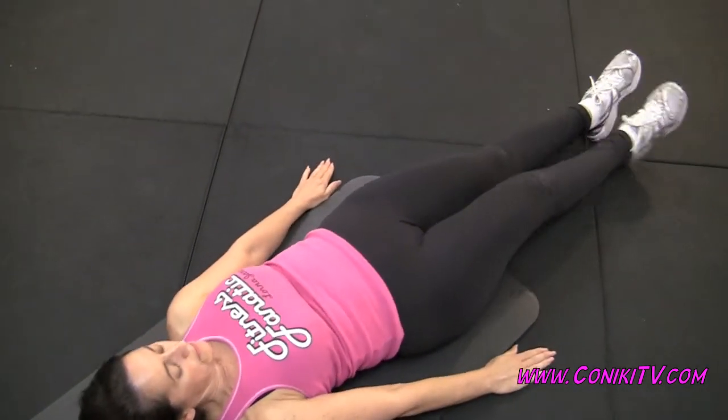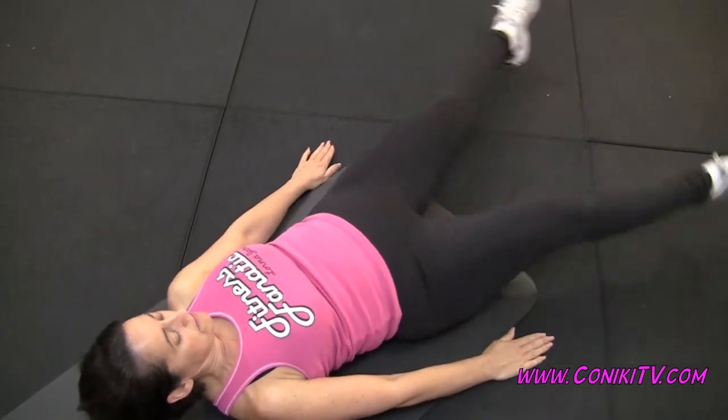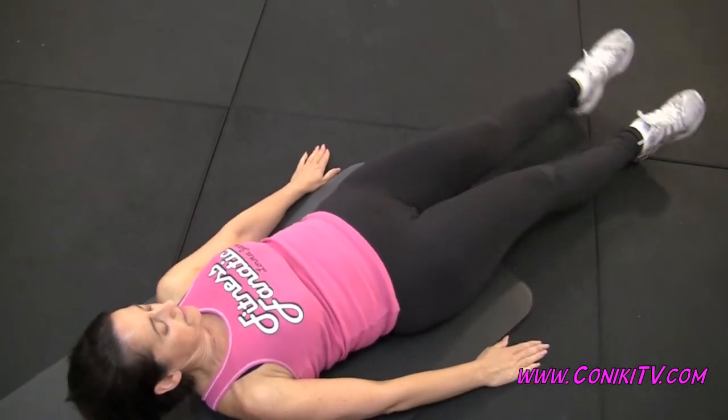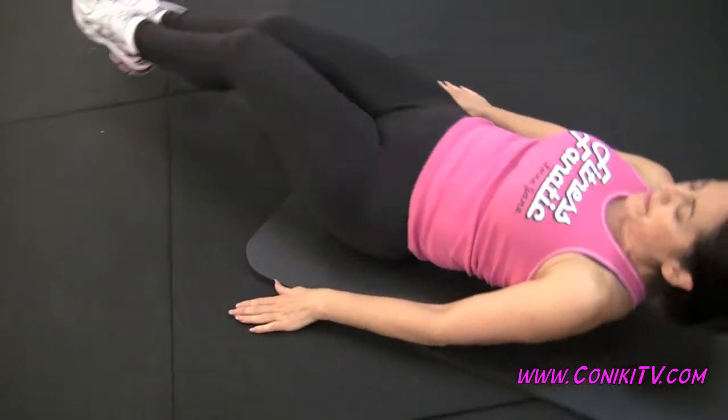Good — apart, apart, both together, tuck and roll up. Excellent! You're doing fantastic — that's one minute down, you've got two minutes to go.